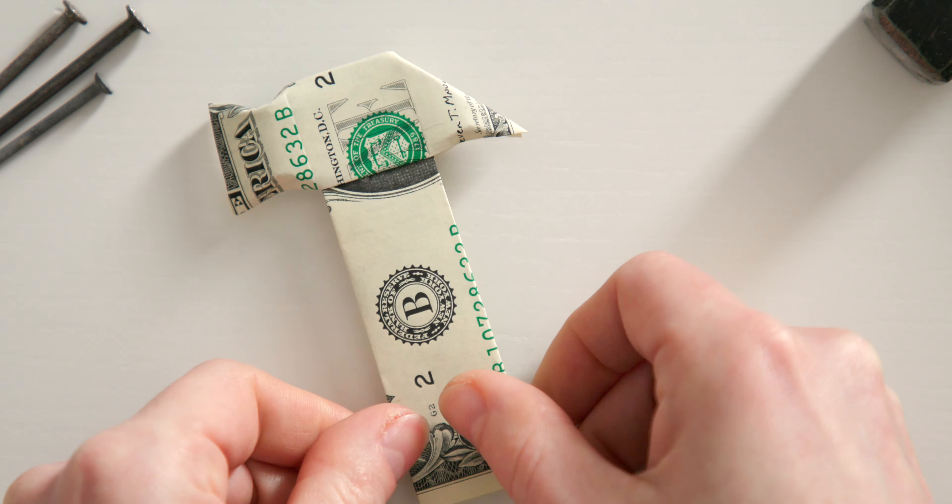Next we bevel the hammerhead. To do this, simply fold a triangle here. Please let me know in the comments for what occasion you are folding this money origami hammer. I'm already curious.